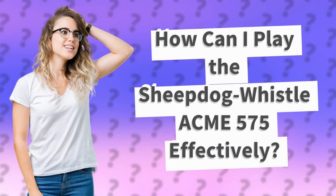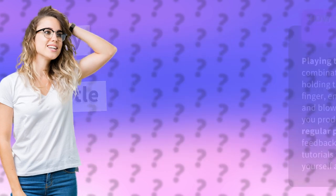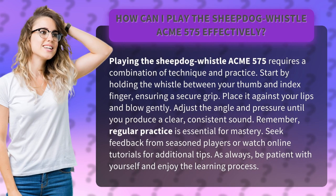How can I play the Sheepdog Whistle ACME 575 effectively? Playing the Sheepdog Whistle ACME 575 requires a combination of technique and practice. Start by holding the whistle between your thumb and index finger, ensuring a secure grip.